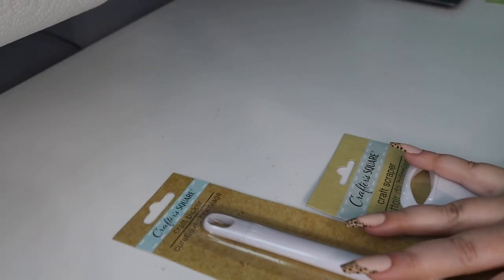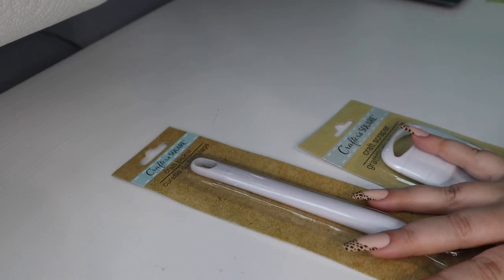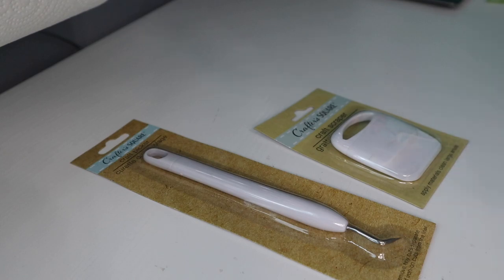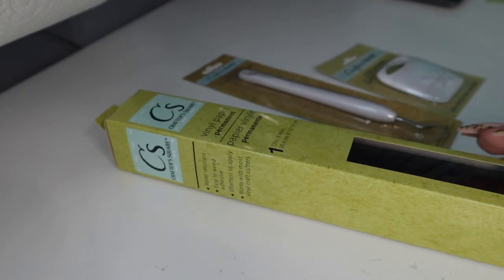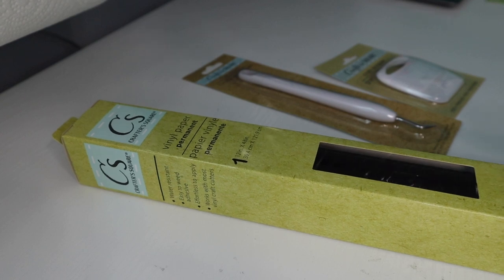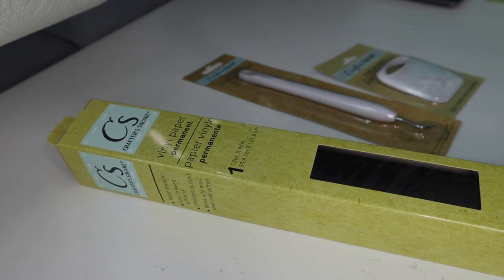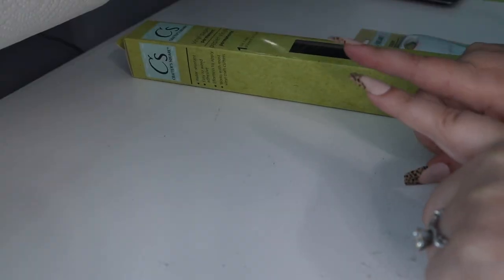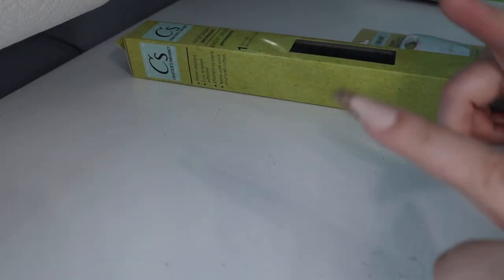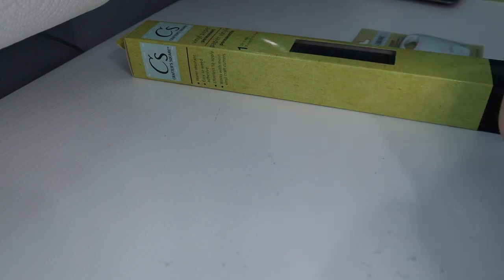So I got the two basic ones that every Cricut owner should have — a weeding tool and a squeegee. I also got some permanent vinyl in black. This is 12 by 48 inches, so you get a decent amount for just $1.25. I already have a design ready to cut in Cricut Design Space, so let's jump on the computer and cut it out.